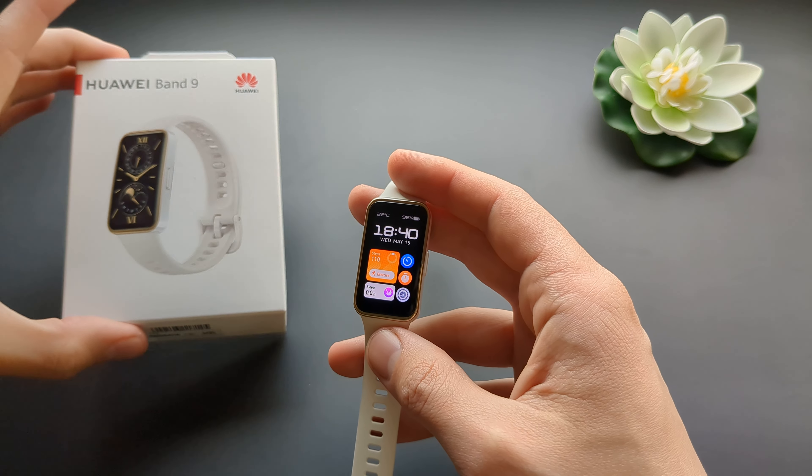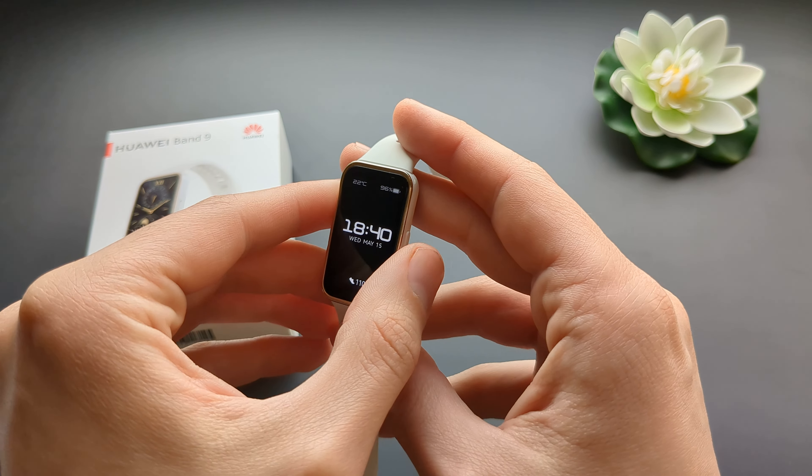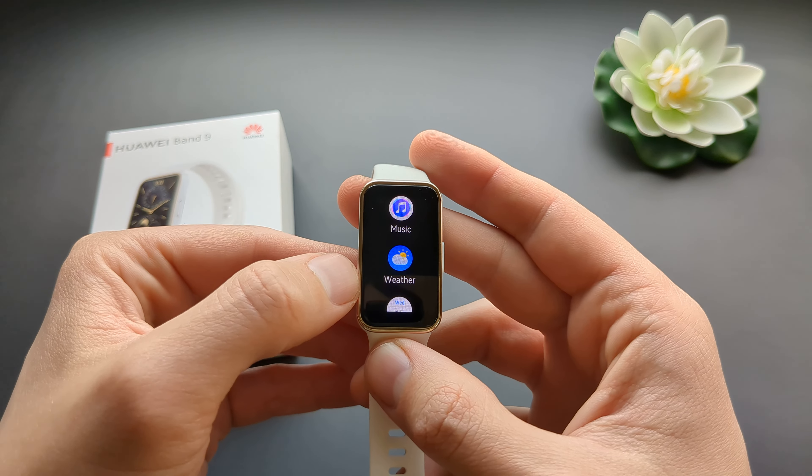Let me show you what the weather app looks like on the Huawei Band 9. This watch actually has quite a decent weather app. We can click the button and in this list of all apps you can find the weather app here.